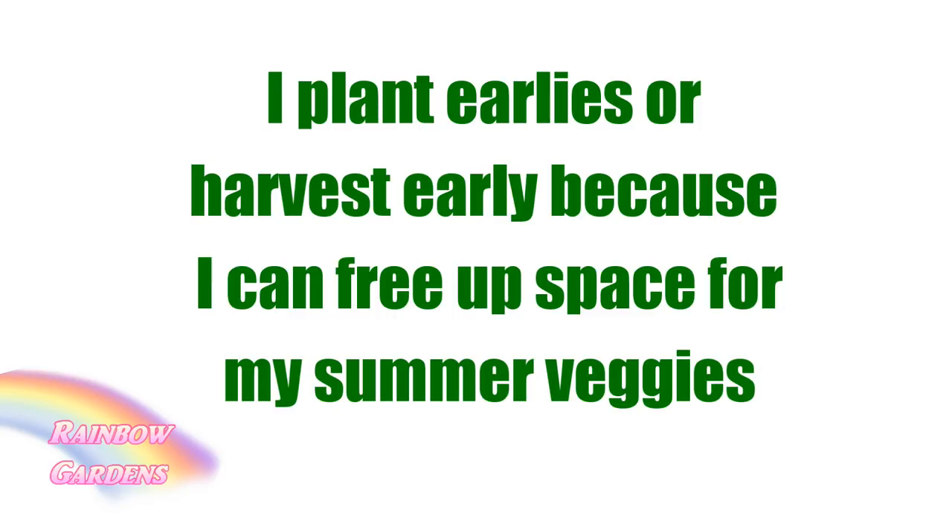You can grow whatever kind of potatoes you want. I'm just sharing what I do — I like to grow potatoes for fresh eating. I don't store the ones I grow in my square foot garden, though I'm sure you could. This video is just to share what I like to do.